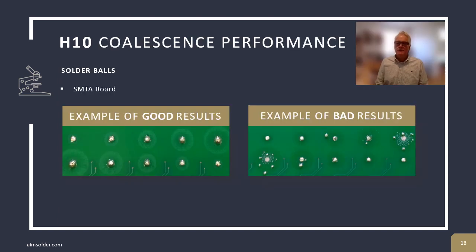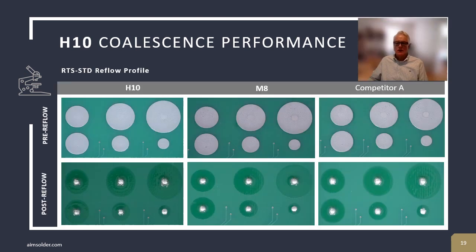One of the tests that we use to evaluate solder paste performance is coalescence and solder balling. In this test, solder paste is printed in a large circular pattern. The solder paste is then evaluated based on its ability to coalesce to a single point with no solder balling occurring. It was done in the ramp-to-spike standard profile, but this test was performed on all profiles. Here we're comparing H10 to M8 to competitor A. In this case, all pastes performed acceptably well.